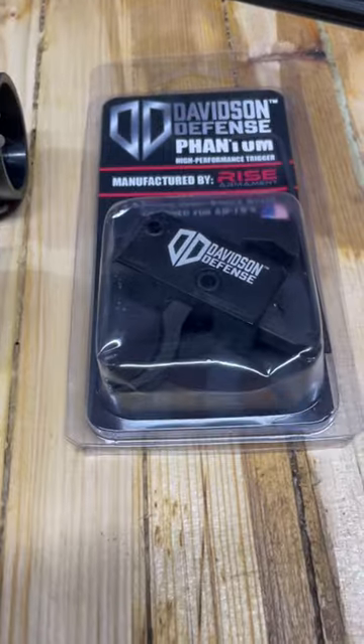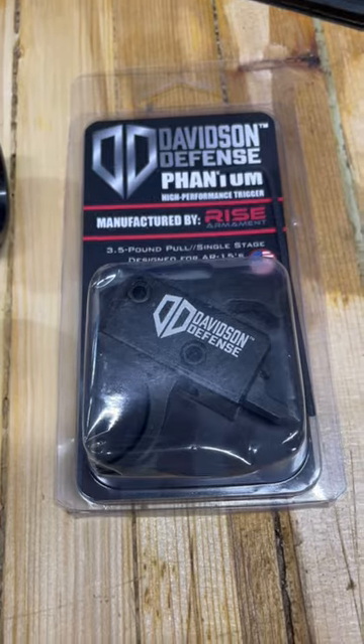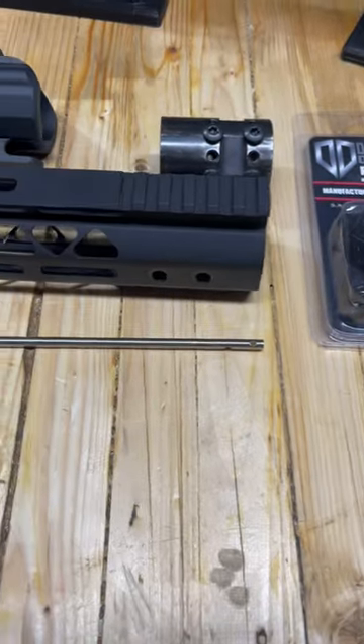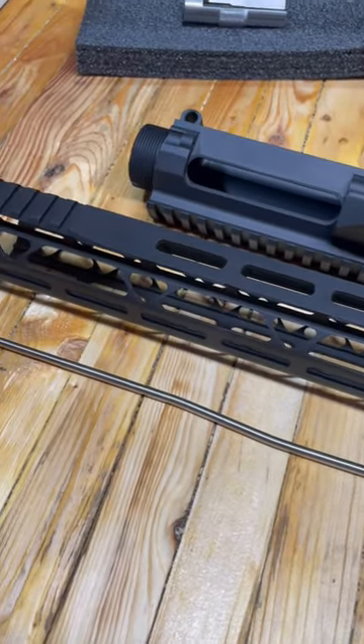I dug through my drawers and found that I've got a trigger for him. This is a Rice Armament trigger — three and a half pound single stage, which would be great for a hunting gun. Got the start of a great little .308 upper here. Stay tuned, more to come.